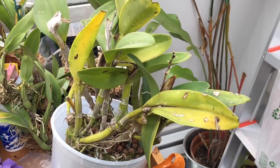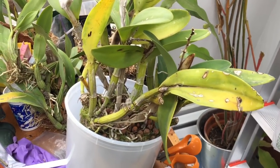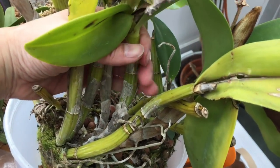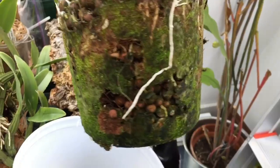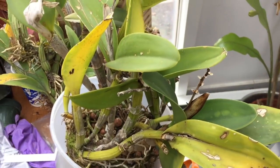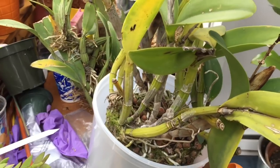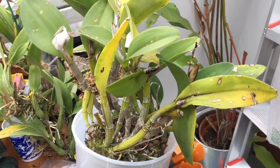Bill Rogers says with Cattleyas that the best way to repot is to not disturb the root ball. He says Cattleyas grow best when you just take them completely out of the pot and pot them into a larger size pot. This entire solid root mass came out of a semi-hydro pot, and I'm not going to disturb it at all. I'm just going to put it in this bigger pot and add some new hydroton to it. This is my Marie Nohava 'Hollowell Abundance,' a multiflora that blooms in the fall.